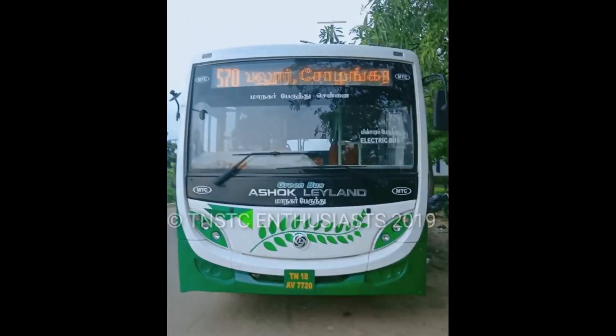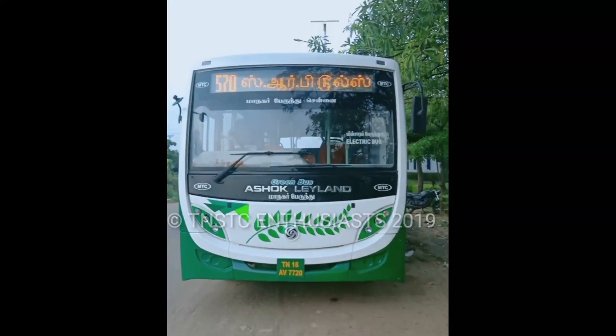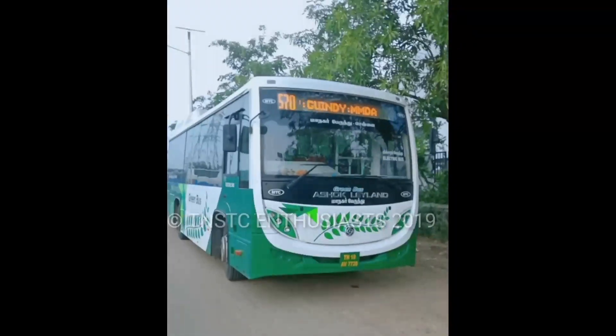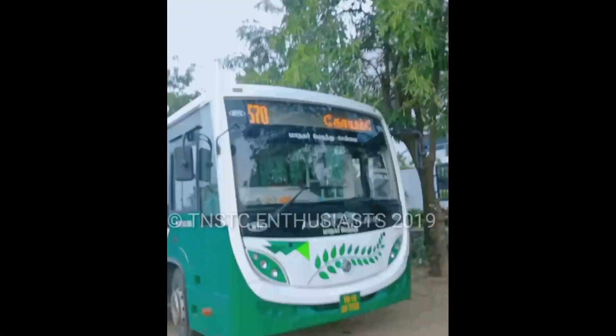Hello folks, hello friends. In this video, we are going to launch the MTC 2nd electric bus. We are going to do a full review of the bus and launch the technical details.